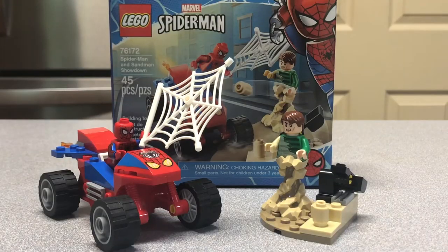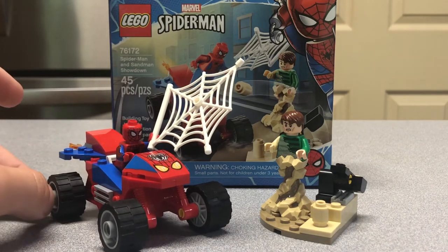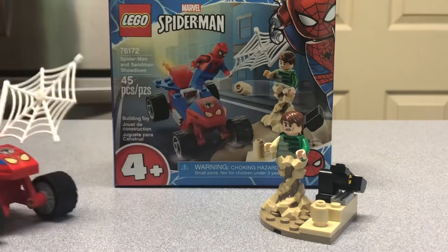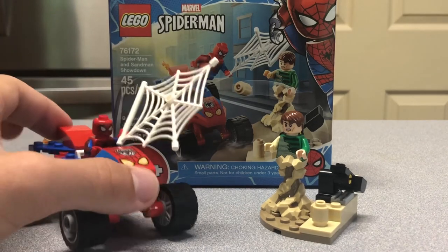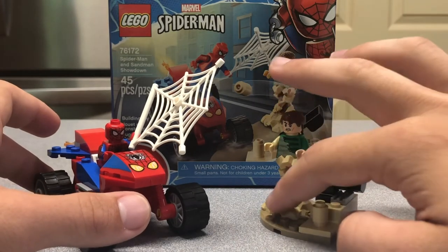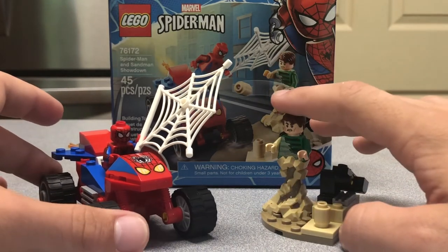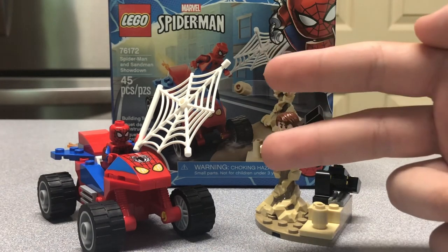Overall, I think this is a pretty solid set for $10. You actually do get a pretty good value. The 45 pieces for $10 price-to-piece ratio doesn't always matter — especially for these 4 Plus sets that use bigger pieces and more expensive printed pieces. I do think it is a solid set and I really like it, especially this Sandman figure. I just love that leg piece, which is just absolutely awesome. Let me know what you guys think in the comments below. Make sure you guys like, comment, and subscribe. I'll see you guys in the next video. Peace out.